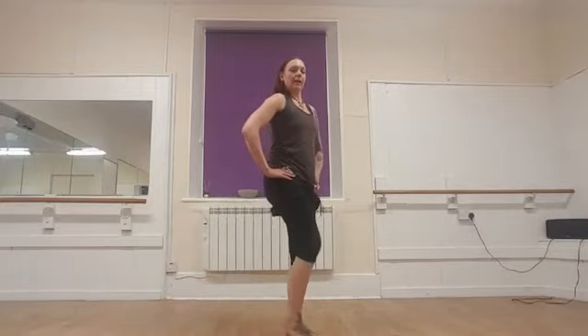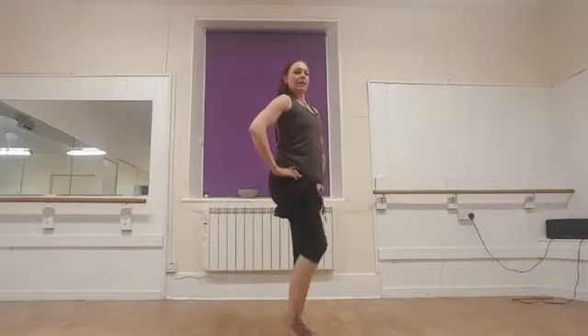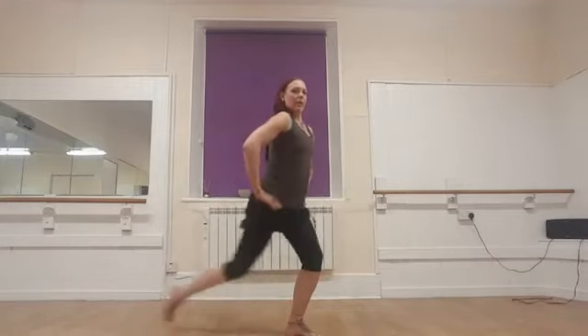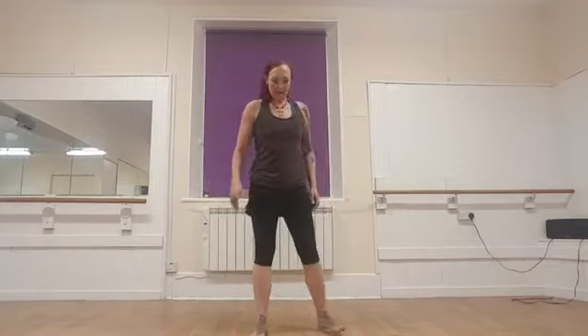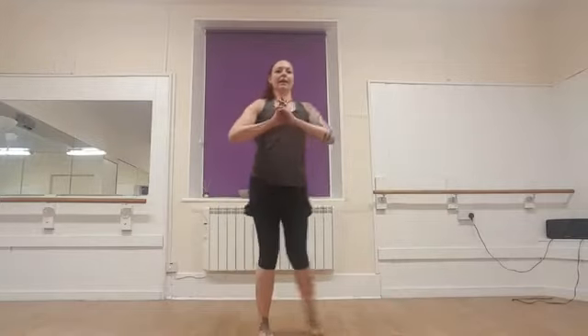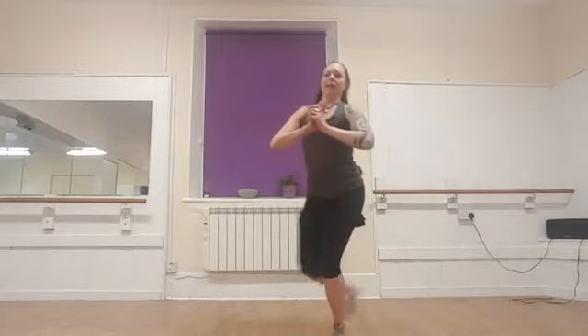Which leg did you lunge back with before? Now time to switch. Here we go — so bending back, you can just come back to centre. Option 1. Option 2, you're lifting the knee with a little touch for stability in the centre. Option 3, you're swinging all the way through. And one more. Let's do our curtsy squat now — making sure the knee is tracking the toe, back knee tracking the toe. Making sure you're breathing still. Just a couple more rounds to go — take it a little faster if you can.